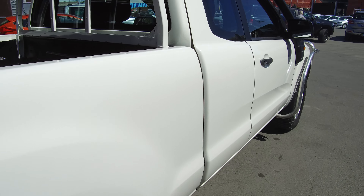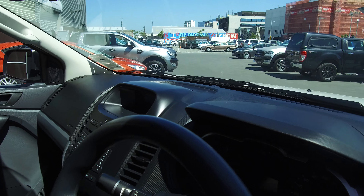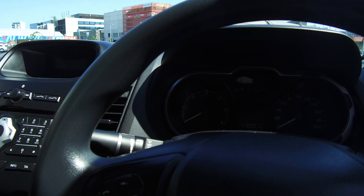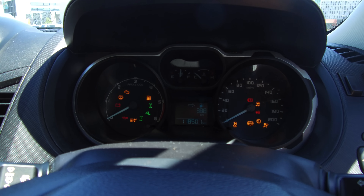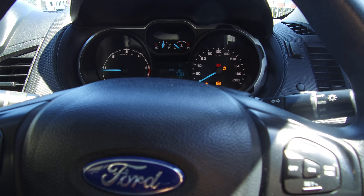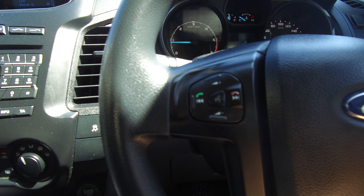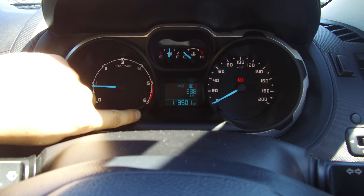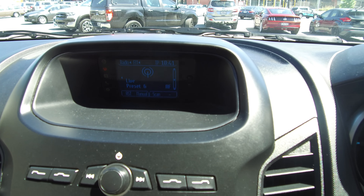Let's jump in the driver's seat and start it up. This vehicle features two full sets of keys, both with remotes. The odometer reads one hundred and eighteen thousand, five hundred and one kilometres. On the steering wheel we've got cruise controls on the right hand side, and on the left we have voice activation, Bluetooth and audio controls.